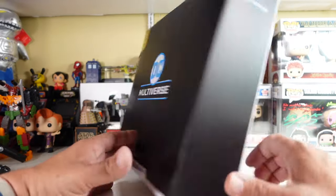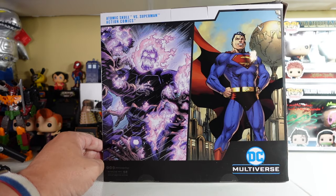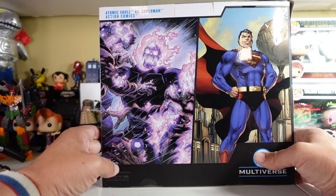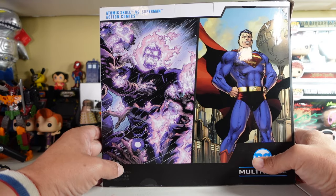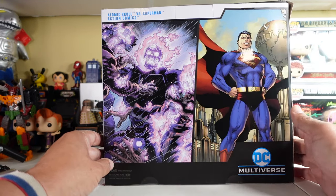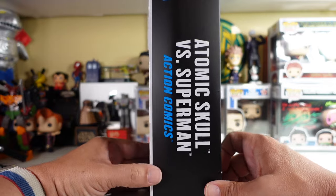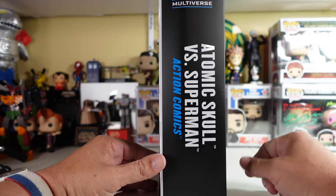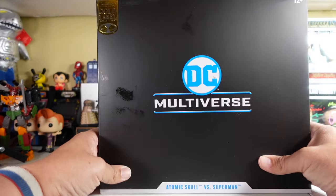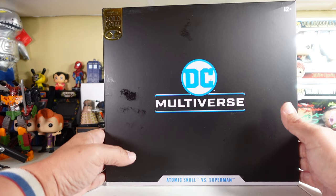Let's take a look at the front of the box — the side of the box has nothing, the back is where it's all at. The figure looks like a purpley version of Ghost Rider, but he's a skull that is atomic, and there's Superman with a dove flying in the background — the man of steel, action comics. On this side: Atomic Skull versus Superman. My box came beat up from Amazon, so box collectors just be aware your box may come beat up. This is going to be an out-of-the-box figure for me — a 12-plus toy.